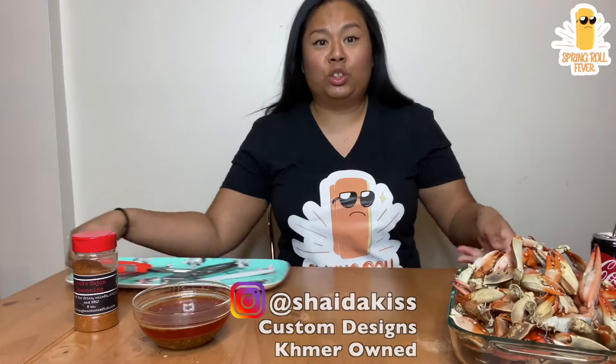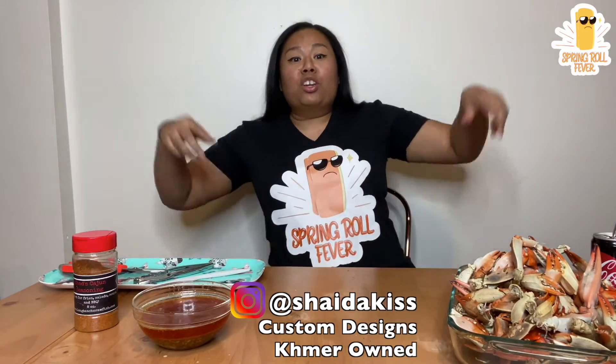Before I get into this, I just want to give a quick shout out to my girl Shadakiss. The link is in here below. She designed this awesome v-neck for me. Thank you so much.